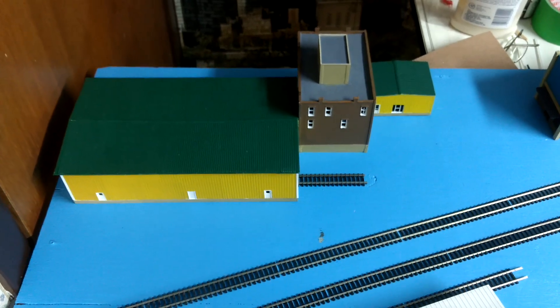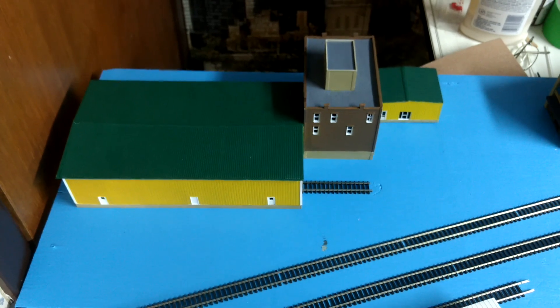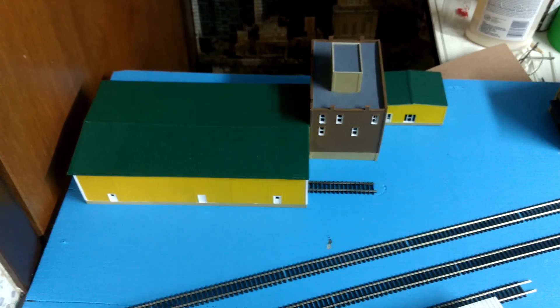Hello, my name is Grant Haddon and I am the administrator of Cool Trains in Montreal. I just wanted to share with you a design that I have for a model railroad.